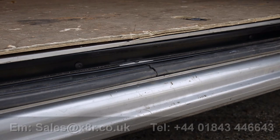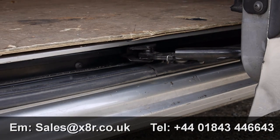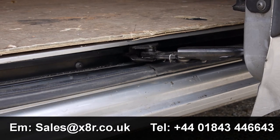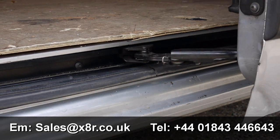That completes the installation. Thank you for watching this X8R video. This part is now available to purchase on our website www.x8r.co.uk. If you have any comments or questions please do not hesitate to contact us on the email address or telephone number on the screen.